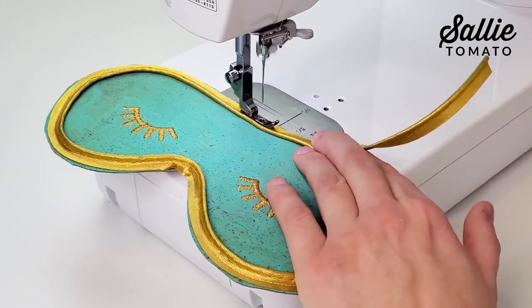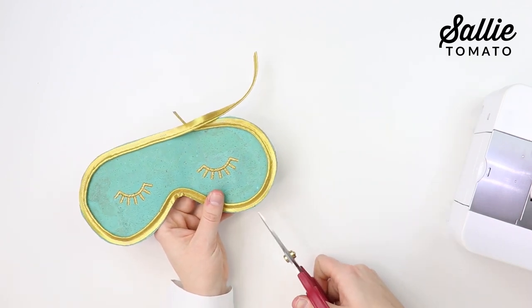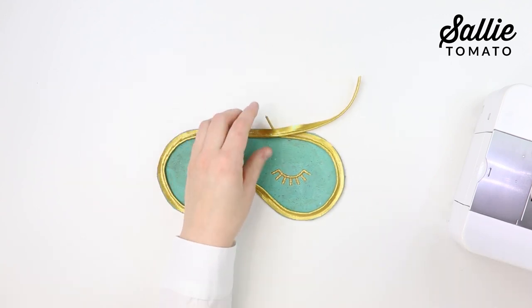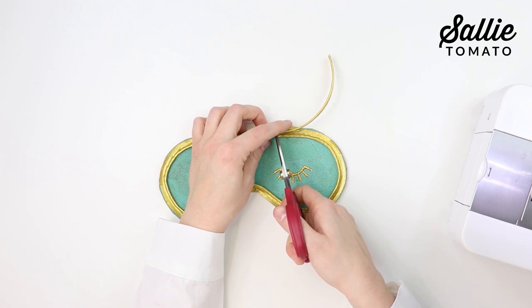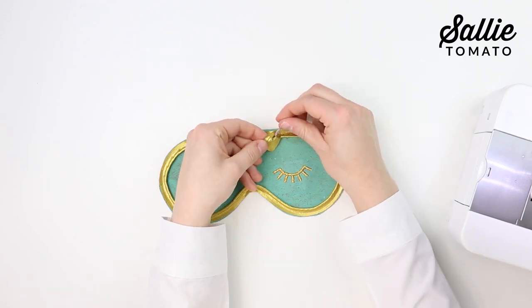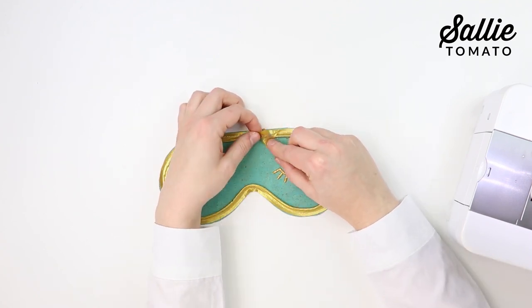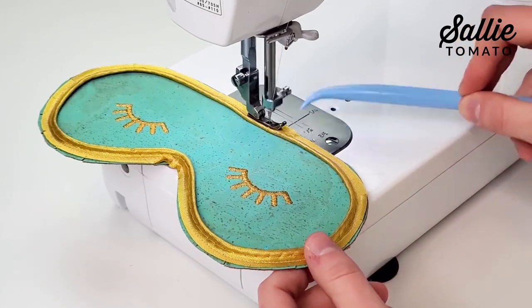Stop sewing about one inch from where you started. Use scissors to snip the raw edge of the piping along any curved edges to help it lay flatter and stay even with the raw edge of your fabric. Fold back the piping where you started, then trim the tail end flush with your starting point. Use a seam ripper to remove the stitching from the beginning end and expose the cord inside the piping. Trim the cord flush with your starting point, fold the short raw edge about a half inch to the wrong side, and insert the tail end in between the folded edge to join the two pieces. Continue sewing to attach the rest of the piping.